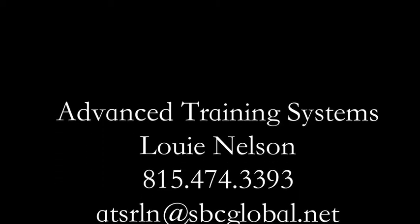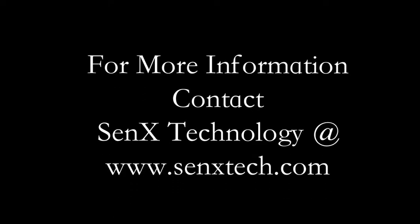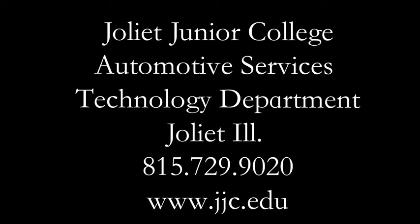Thank you again for participating. If you have questions for Mr. Nelson, he can be reached using the information shown here. If you have questions regarding the Bosch 3857 scope, please contact Bosch using the information on your screen. For more information about Cenex Technology and the First Look Sensor, including how to obtain sensor kits and manuals for performing diagnostics on either spark plug or diesel engines, please visit our website. Have a great day!